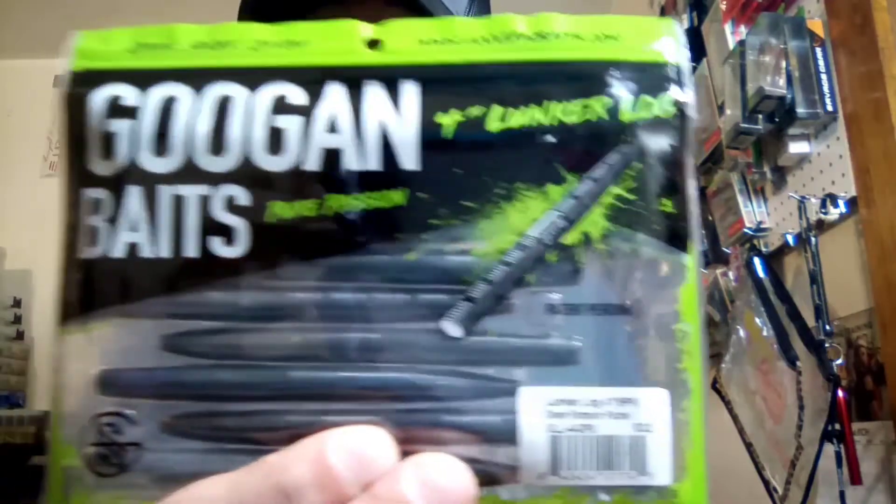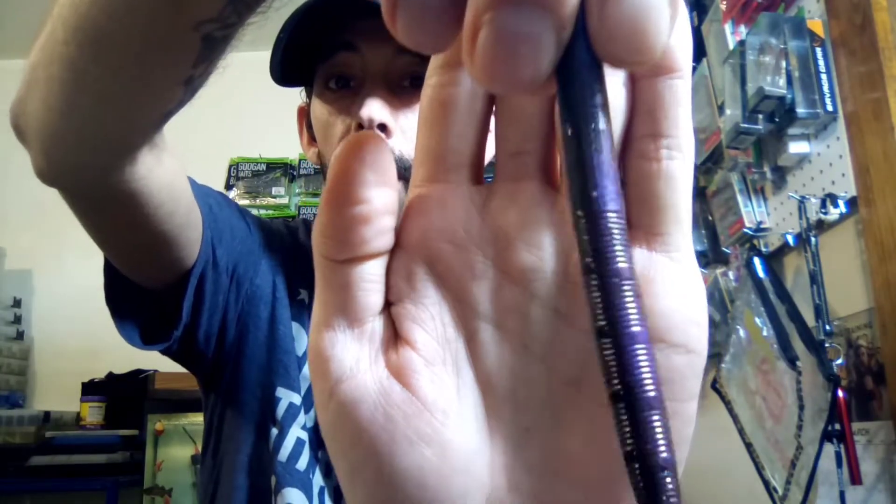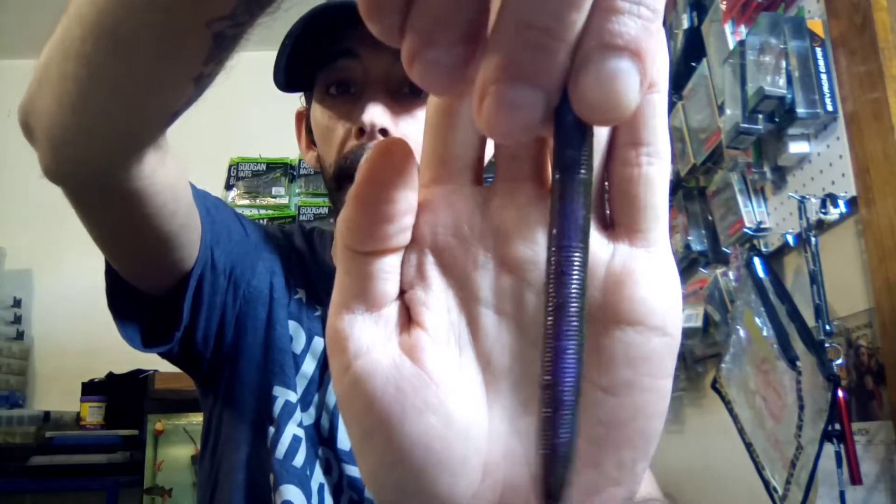I also got some Duggen four-inch Lunker Logs in Green Pumpkin Purple. I'm stacking up on my stick baits getting ready for spring — you can never go wrong with them. You can see it's got that green pumpkin on one side, and then turn it over and there's the purple. It's just something different — gives them something different to look at. I went through and bought a bunch of Yum Cincos the other day in a bunch of different colors too.